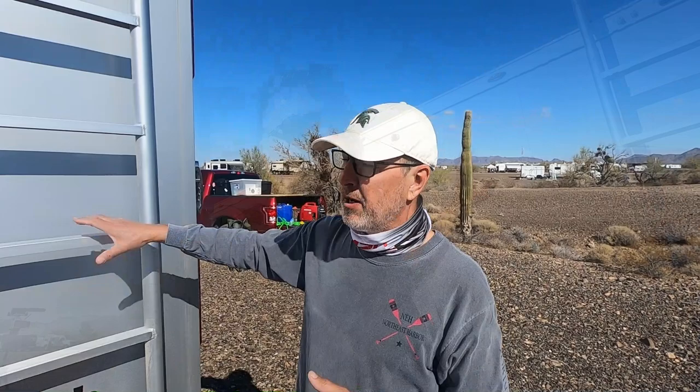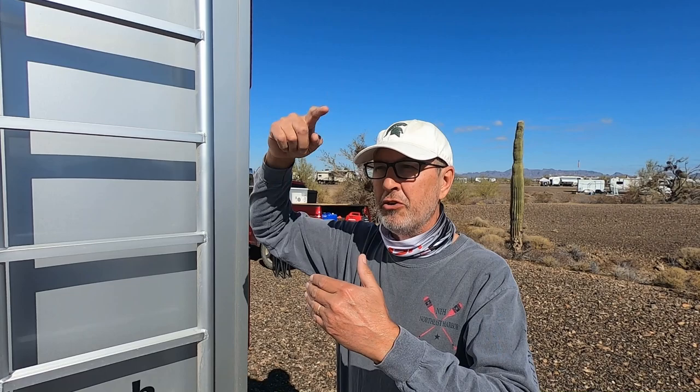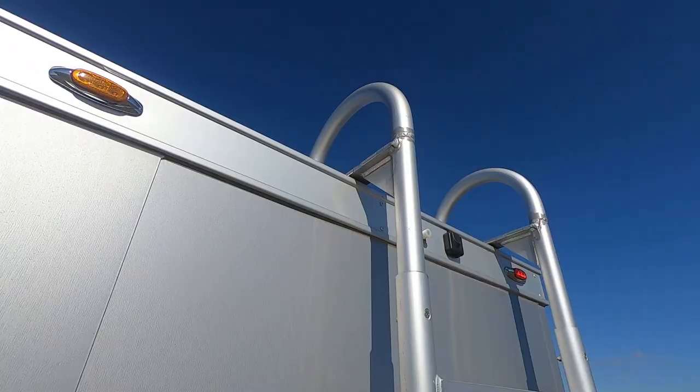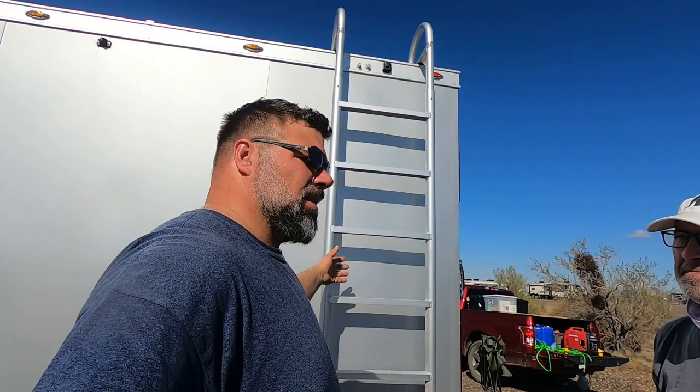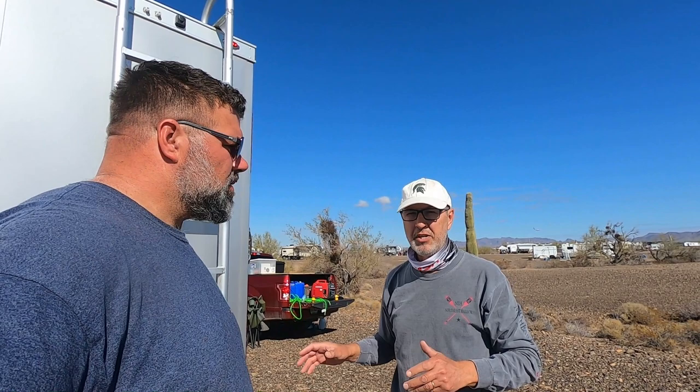When I originally got the dock ladder, I knew the hoops on top were going to be way too tall, so I took some of that height down. With virtually everything on here being aluminum — frame, body, ladder — the dry weight of the trailer as delivered was 2,750 pounds. That 2,750 pounds is incredibly solid. I cannot overstate how solid this trailer is.